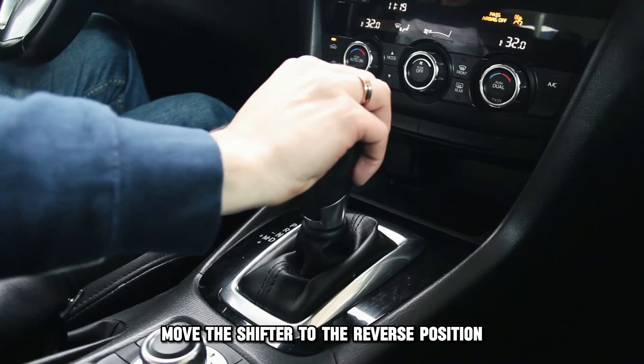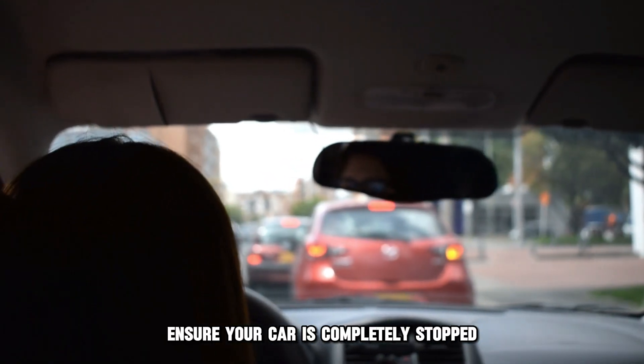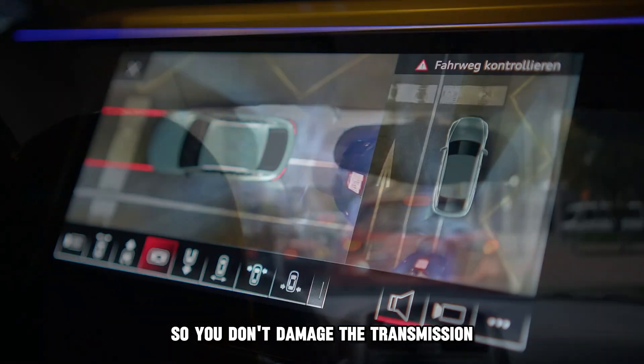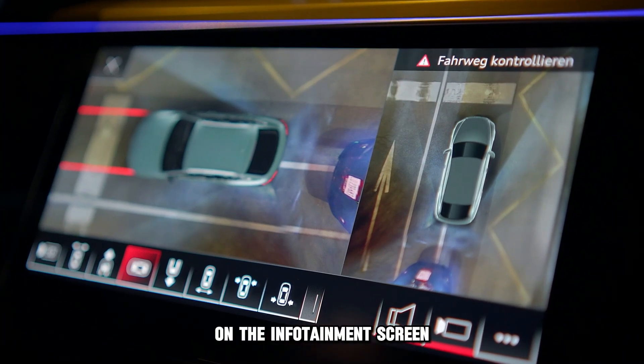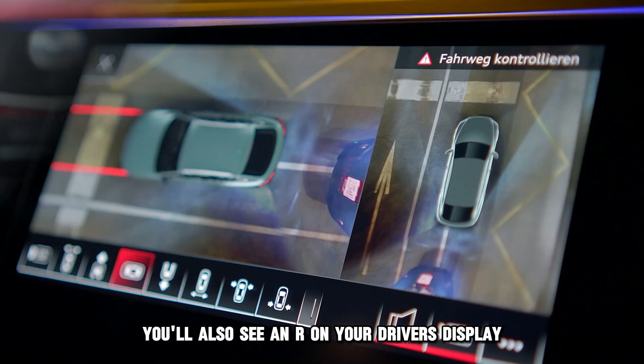Move the shifter to the reverse position with your foot on the brake. Ensure your car is completely stopped so you don't damage the transmission. You'll know you're in reverse when you see your camera display on the infotainment screen. You'll also see an R on your driver's display.